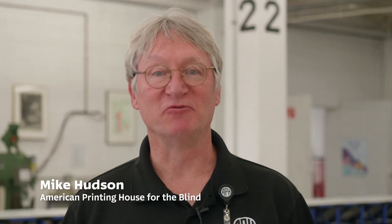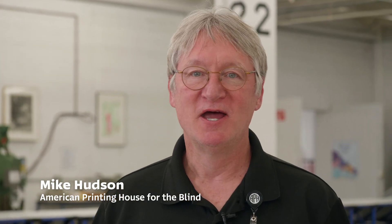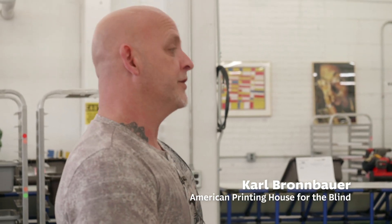Hi, I'm Mike Cutson, director of the Museum of the American Printing House for the Blind. Every day we're making history here at the American Printing House for the Blind. Today we're with Carl Braunbauer. My name is Carl Braunbauer. I am a production supervisor at APH, currently running the Educational AIDS Department, and I've been here for three years.